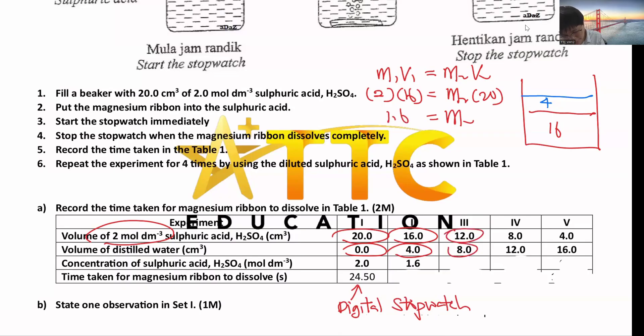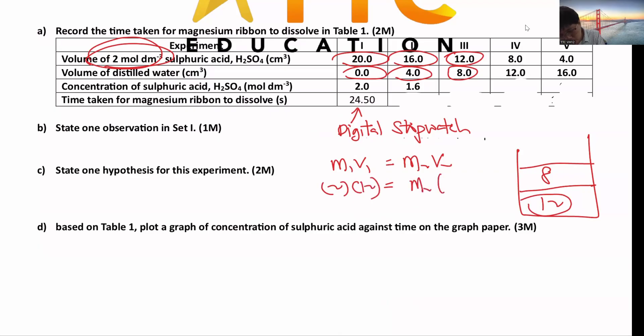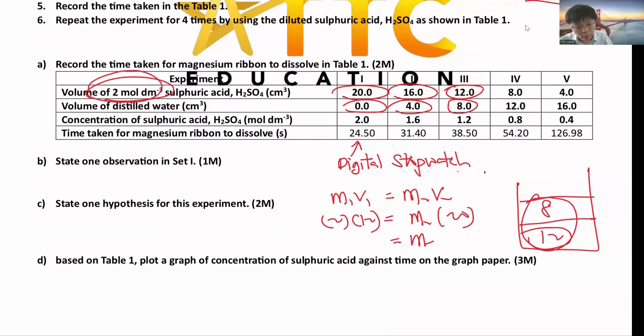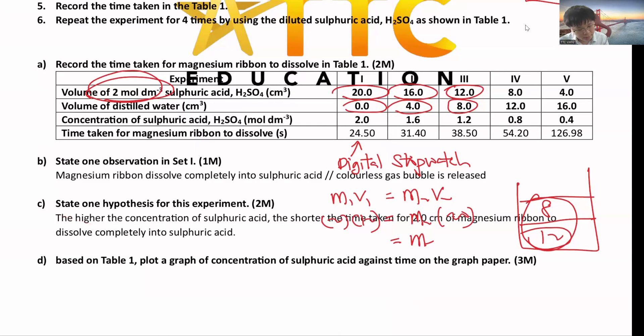For the third set: 12 cm³ acid + 8 cm³ distilled water. M1V1 = M2V2: M1 = 2, V1 = 12, V2 = 20, so M2 = 1.2. Continue calculating all values. Record the time taken to two decimal places for digital stopwatch. One observation: the magnesium dissolves completely, or colorless gas bubbles are released. The hypothesis: the higher the concentration of sulfuric acid, the shorter the time taken.